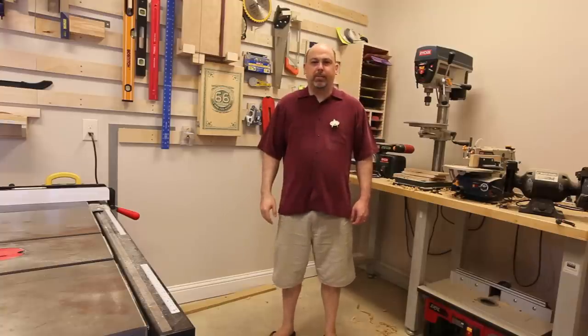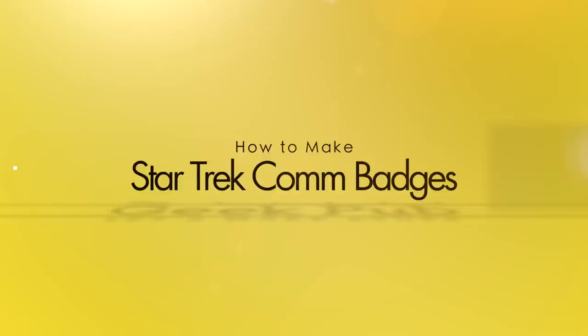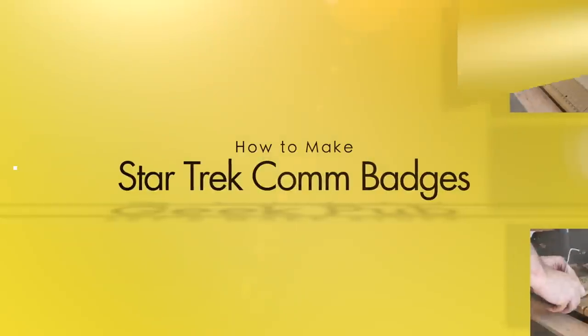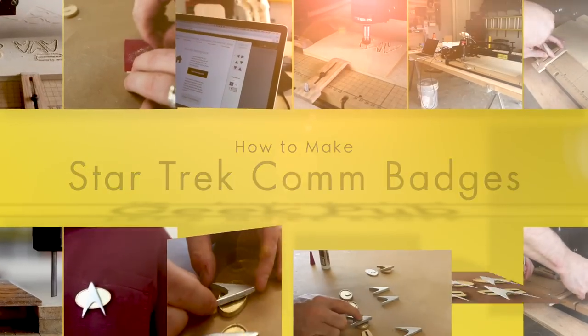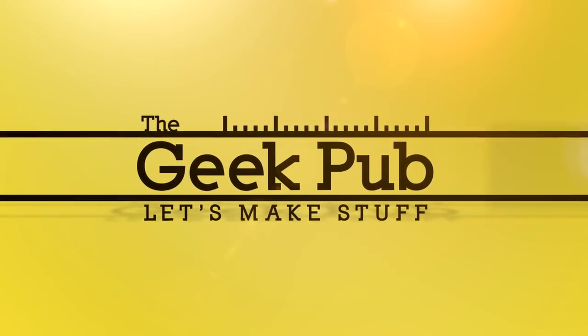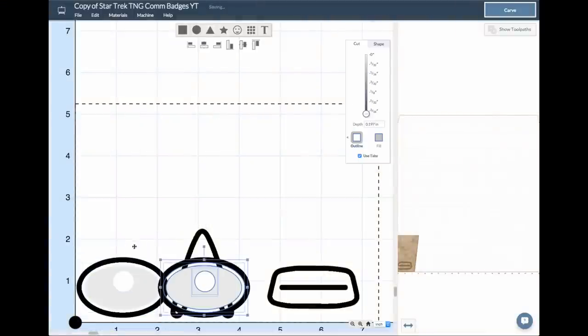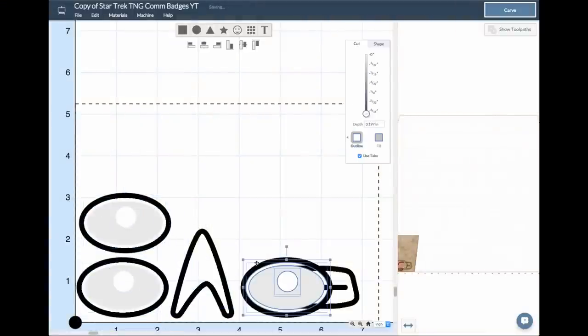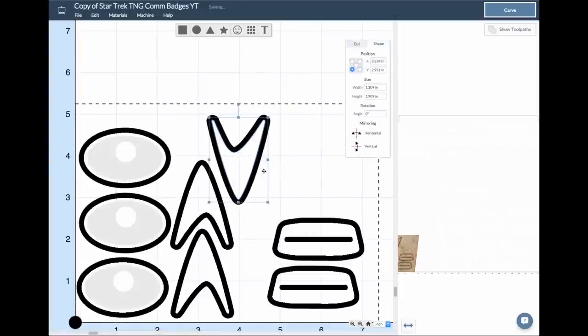Mike here. One to beam up. The first thing I did was just go into Easel and I wanted to draw some federation-looking shapes, picked a couple of different styles, and then just made some copies of them.